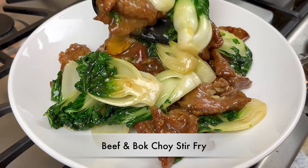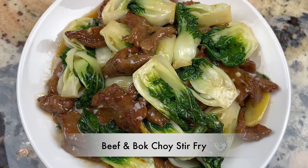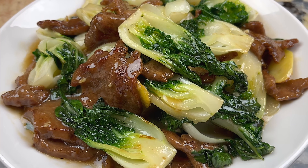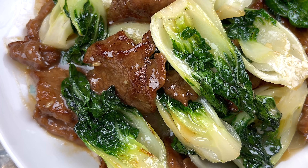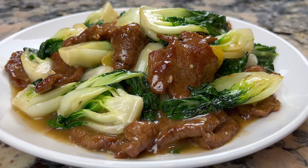Hi everyone, welcome to Cook's Daisy Cook. Today we are making bok choy and beef stir fry. This is another delicious and healthy dish you can easily make at home. The beef is juicy and tender, the bok choy is flavorful and crisp. This dish is definitely restaurant quality and I will show you step by step how to make it.